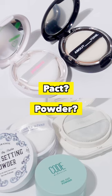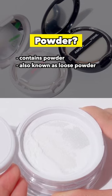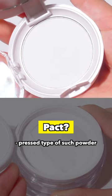First of all, let me tell you the difference between powder and packs. To simply put it, powder is a product that contains powder like this, which is also known as Loose Powder, and you can think of packs as the pressed type of such powder.